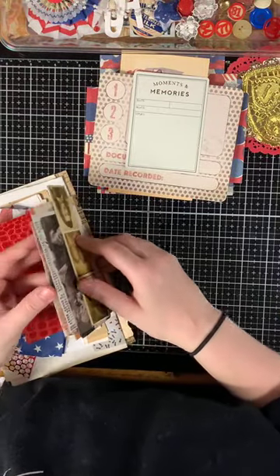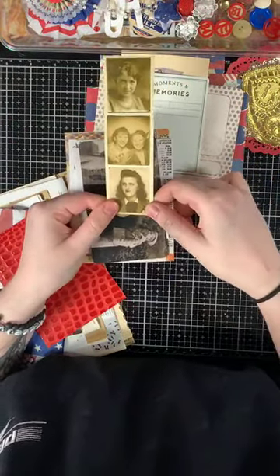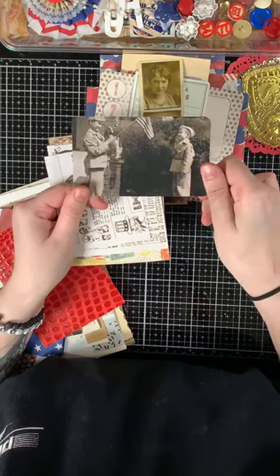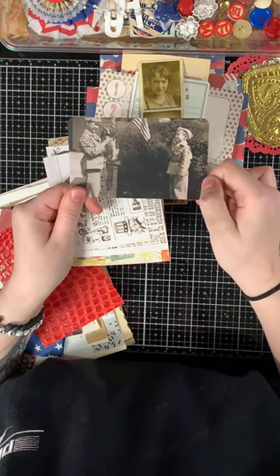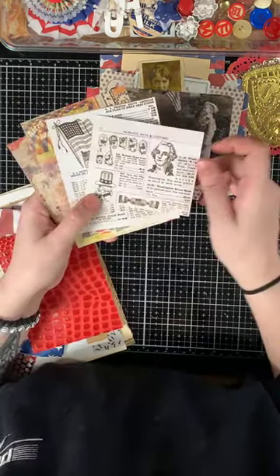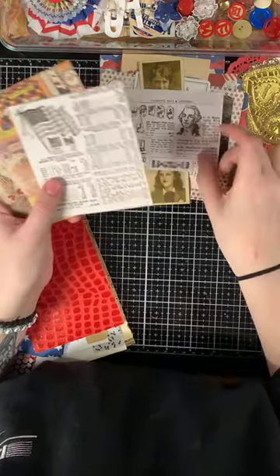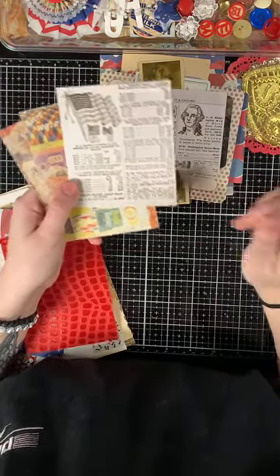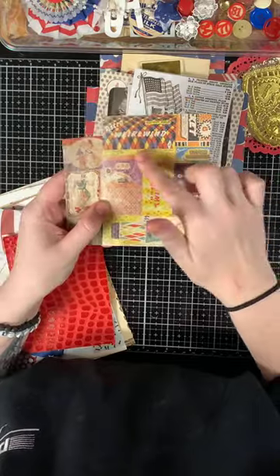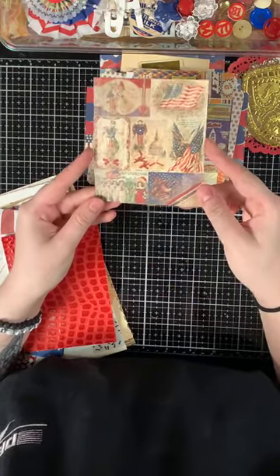Then there are some Tim Holtz pieces: vintage photos including a photo strip and a Fourth of July vintage photo of a little boy saluting the flag in his little uniform, and vintage patriotic paper by Tim Holtz with old news clippings — patriotic hats, costumes, different silk flags from a catalog, little fireworks you can fussy cut, and small vintage postcards.